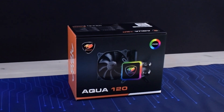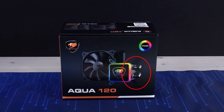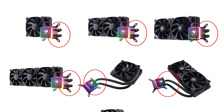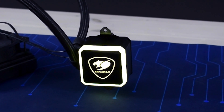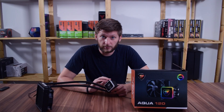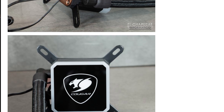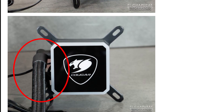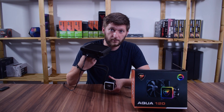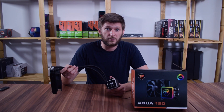There is one thing that bothers me: on the packaging image, the tubes are clearly connected on the right side of the water block, and that is consistent across every 3D-rendered image Kuga shows on their website or used by online retailers. But on the actual cooler, the tubes are connected on the left side. This isn't a manufacturing defect — review photos always show the tubes on the left — but it does make mounting the radiator on top of a case slightly awkward. There is no clear reason why the marketing images portray a different orientation than the actual product.